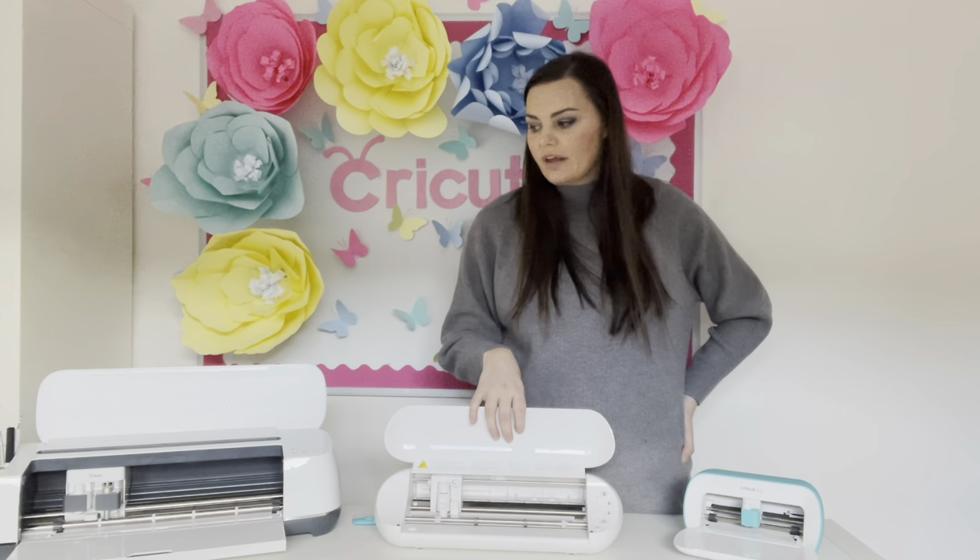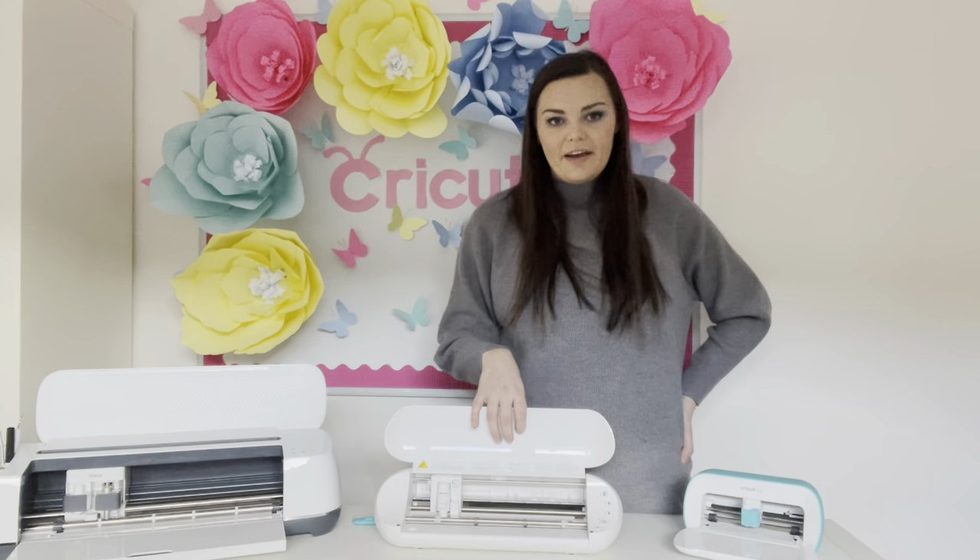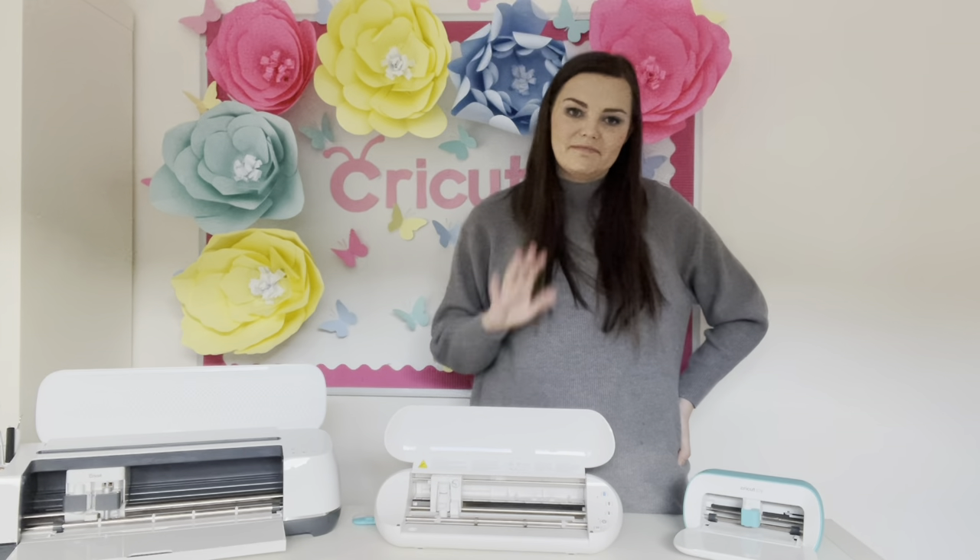Hopefully you found this video interesting! If you have any questions, leave them in the comments below and I'll try my best to answer them. If I missed anything out, I'm really sorry — baby brain! Thank you for watching, and I'll see you in the next one. Bye!